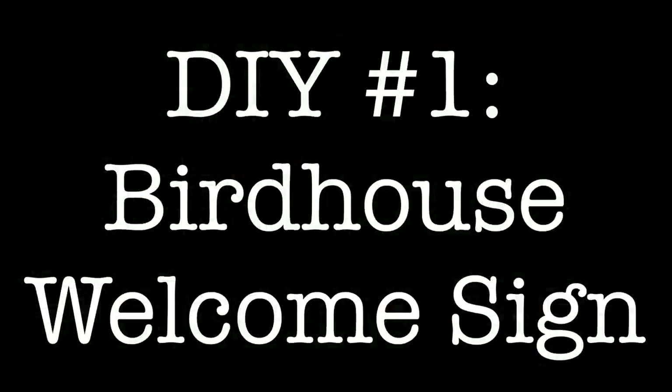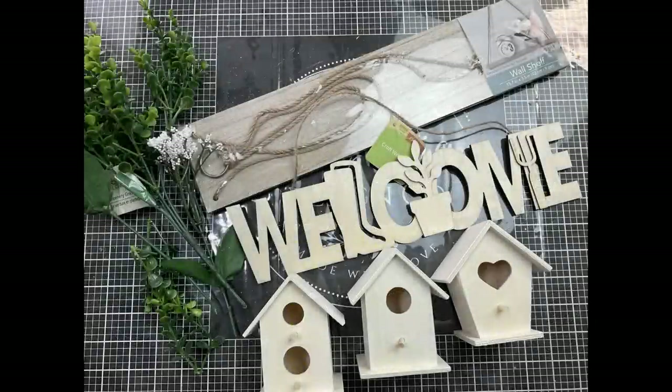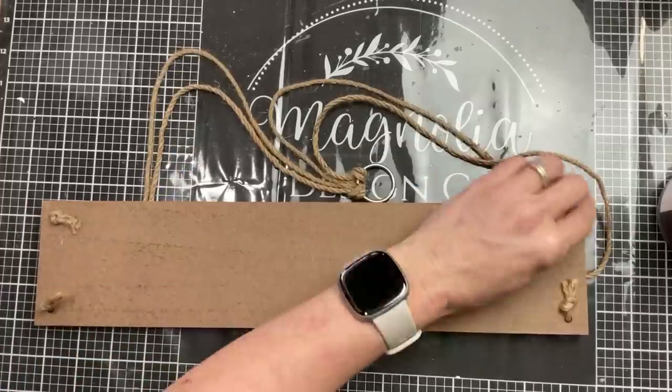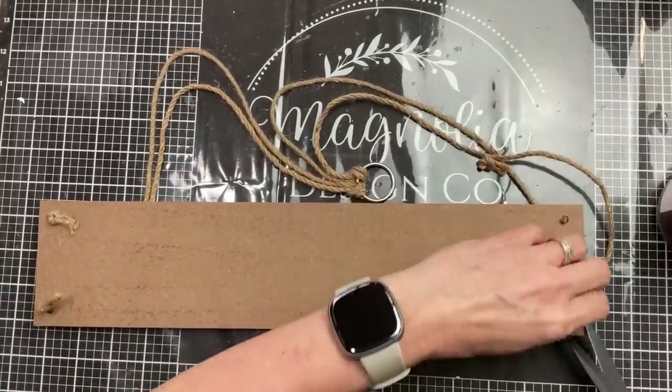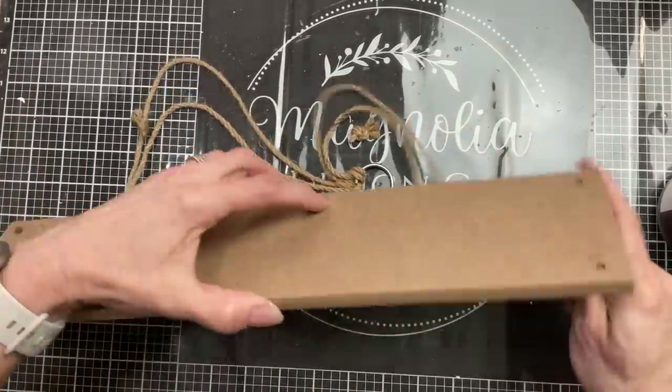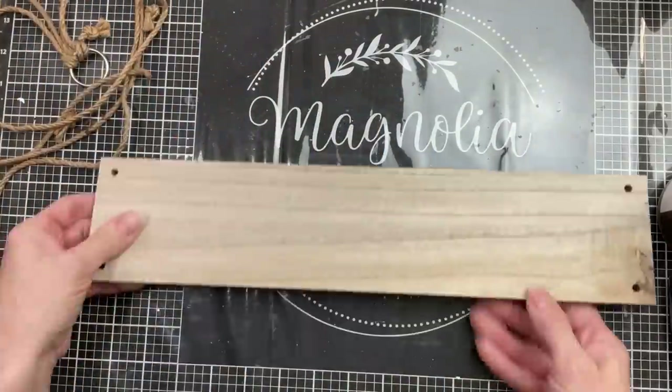For today's first DIY we're going to make this birdhouse welcome sign using a wall shelf, a welcome garden sign, and three small birdhouses from Dollar Tree, as well as some greenery. First I'm taking the wall shelf — it's got jute twine and a metal ring — flipping it to the bottom and cutting the four knots.